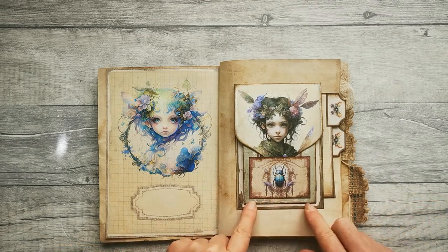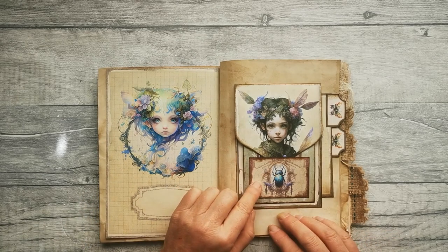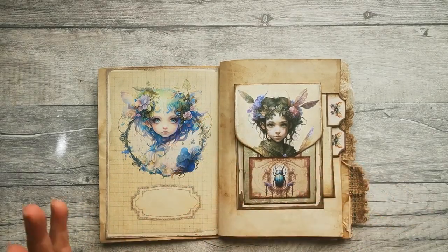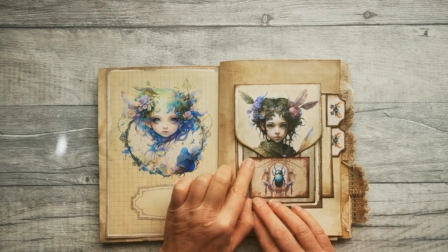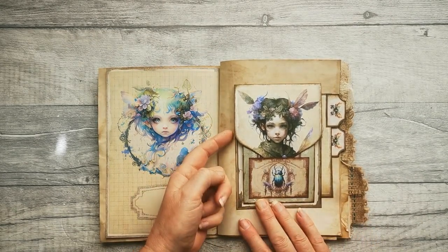Hi guys, welcome to my edition for the Fairy Realm Junk Journal Kit. This is a little pocket tuck spot foldy flappy lovely thing that I've made to go with this junk journal kit. Let's have a look at it.